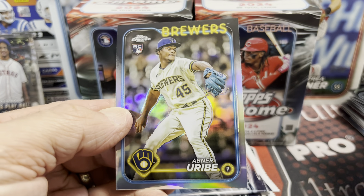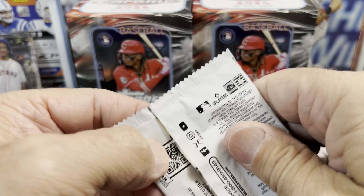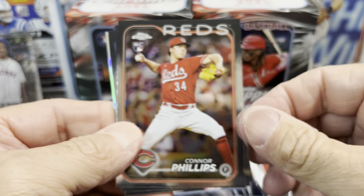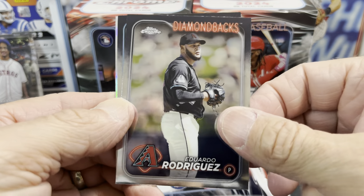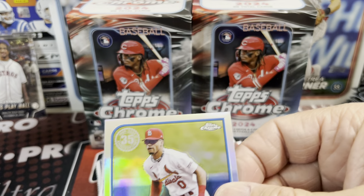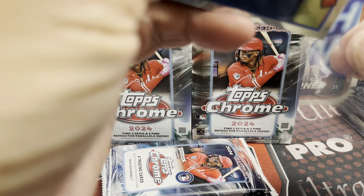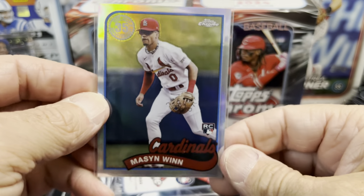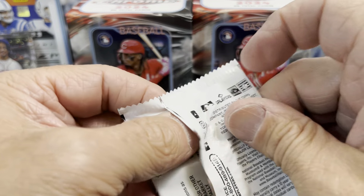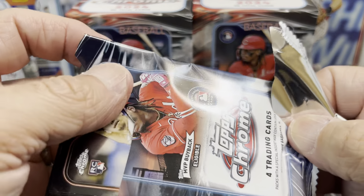Jordan Walker. And then Abner Uribe for the Brewers — that's the Refractor. Rodriguez. Bradley. And another Mason Wynn — man, this is the Mason Wynn break. That's a 1989 Mason Wynn. Those are sharp looking cards. So we got three Mason Wynn cards — not going to complain, anytime you get one of the better rookies. We haven't pulled a single Ellie De La Cruz — the guy on the cover — yet.